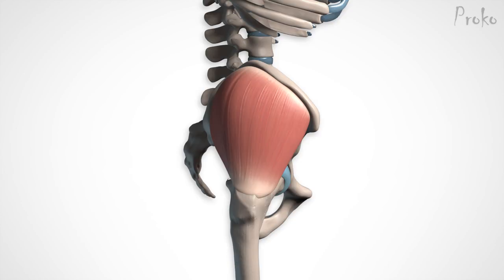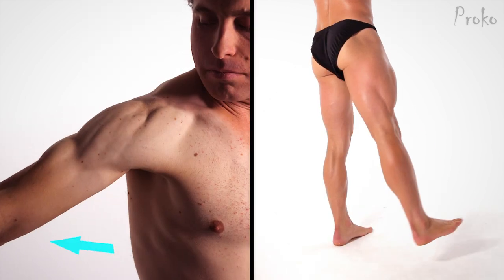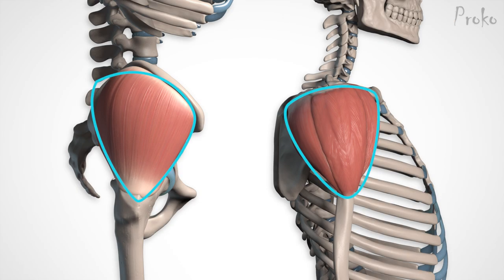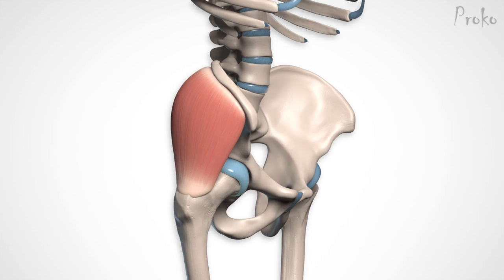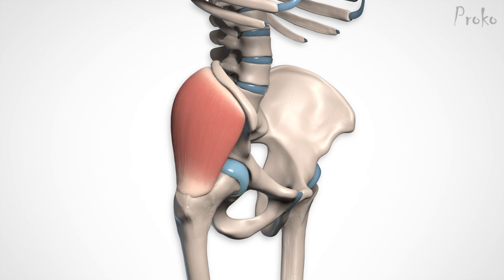Gluteus medius. The gluteus medius is a lot like a muscle you already know — the deltoid. Both pull the limb away from the body, both have multi-directional fibers to pull the limb forward and backward, and they're even similar in shape. The gluteus medius is a simple, sort of flat trapezoid on the side of the pelvis, above the greater trochanter. It's actually a bloated, thick muscle, but most of its thickness is buried in the pelvis. The ilium is a deep concavity, and the gluteus medius fills a lot of it — sometimes overfilling it, so it's slightly convex.